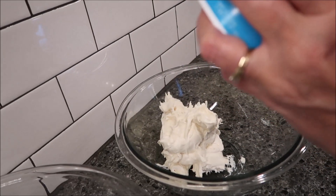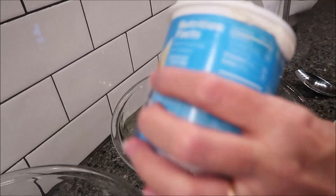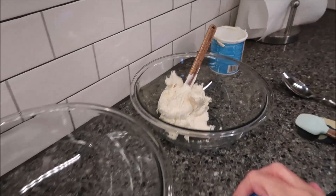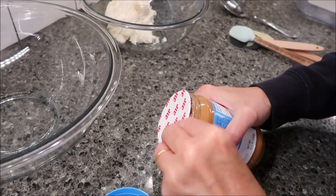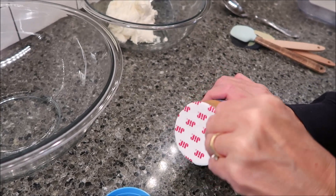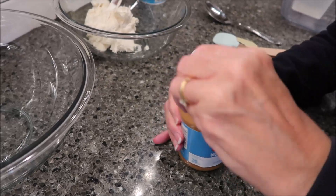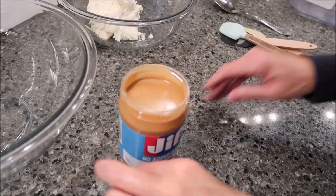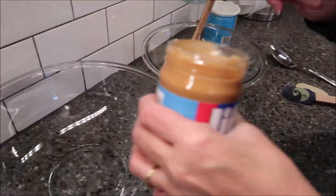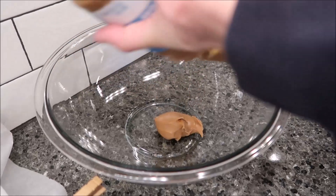There is the whole jar of frosting — just leave the spatula in that container. Now we're going to do the peanut butter. You've got to break through the seal. I'll use the spatula to stir it once it comes out of the microwave. The whole jar of peanut butter goes in — it smells wonderful. We're going to put that in the bowl.